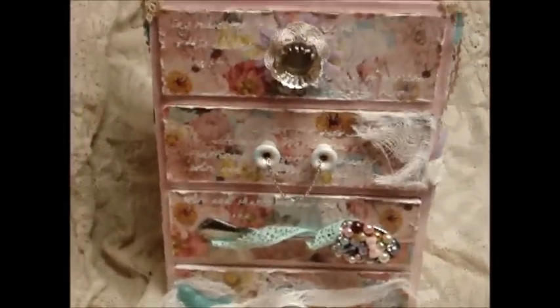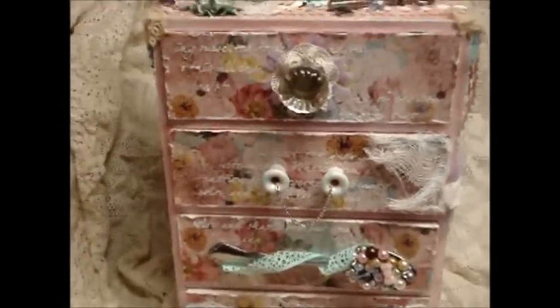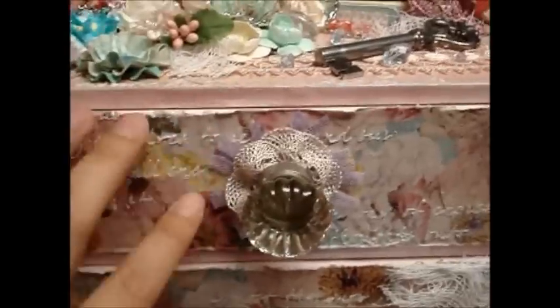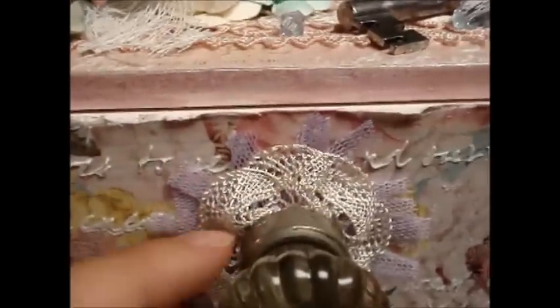Each dresser drawer has a different drawer pull and knob - I wanted it to be different. I covered each drawer front with pattern paper, mod podged over it, and did more stencil work with molding paste. One knob I got at a thrift store - I made a flower and put the knob on top. I used dentelle viscose lace ruffled and glued to the knob, then put French fringe trim or lace behind it.